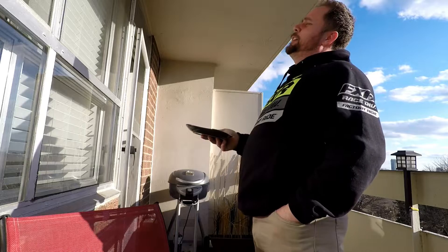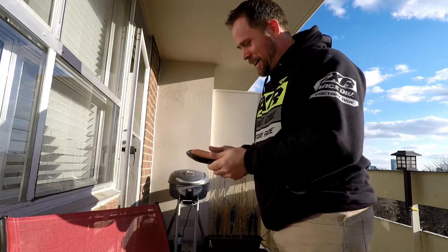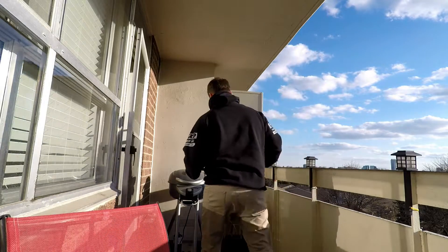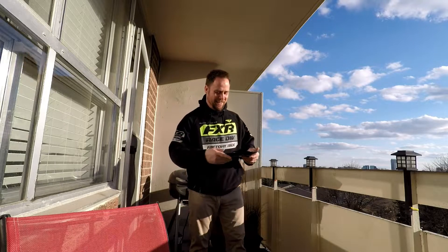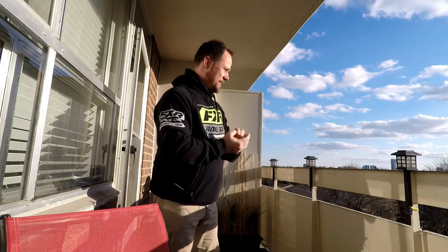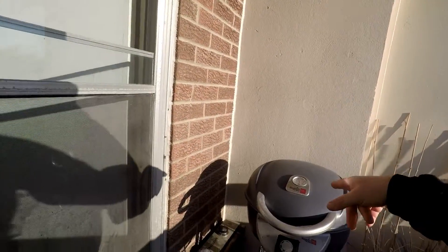Good afternoon everybody, welcome back to another episode of It's a Dyer Thing — a super duper episode. Rob here, just about to throw my hot dog on the barbecue, on the electric grill, just preparing my supper. It's an absolutely beautiful sunny day today, so I'm testing the wireless microphone to see how the sound works, while taking advantage of being out here enjoying my barbecue on my balcony.